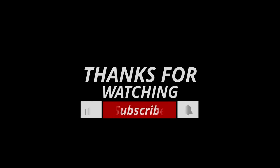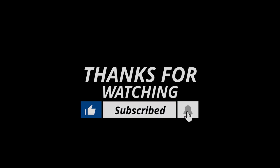Thanks for watching. If we helped you out in any way, please hit the like and subscribe button. We'll see you guys in the next video.